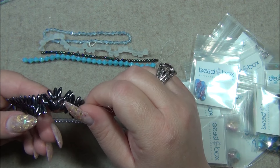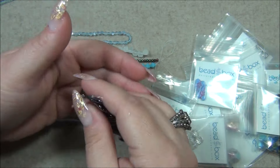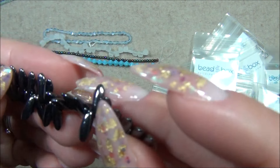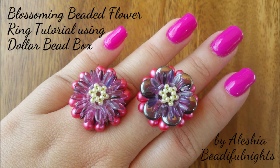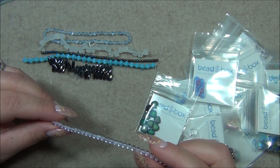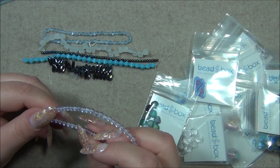I prefer the hematite over the silver — this gunmetal color. These are gorgeous. Doesn't look like a bug, it looks like a creepy centipede! I love this small size. I have made flowers with these. I made a ring.